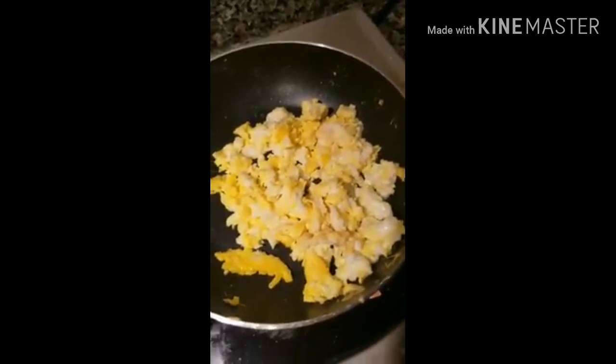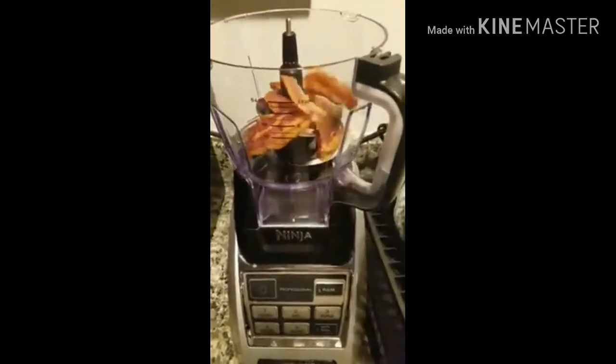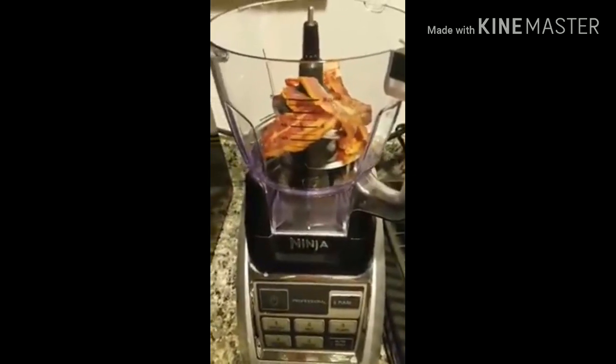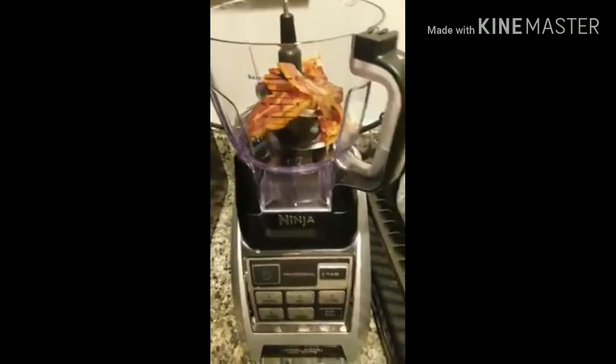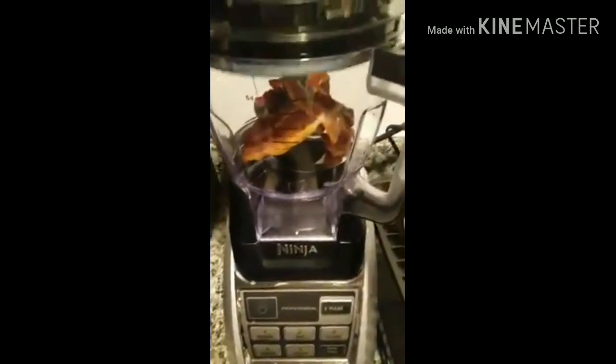So those are cooked and I'm going to add them just to a bowl. Then I'm going to chop my bacon in my food processor real fast. I'm just going to add my bacon in here. I could chop my own bacon, I know, but I just got this thing and it's awesome, so why not?